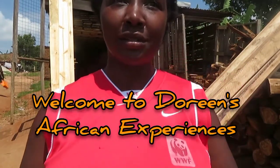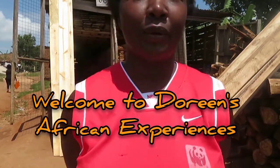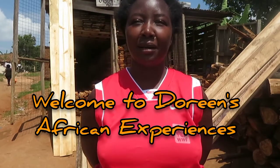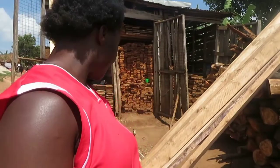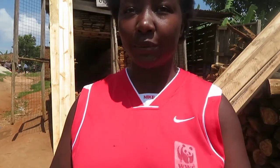Welcome to Doreen's African Experiences. Today we're going to talk about timber — how to buy timber and what to consider when you're buying timber for roofing. When someone is roofing, there are about four types of timber: six by two, four by three, four by two, and three by two. All these cost differently depending on where you're buying them from.